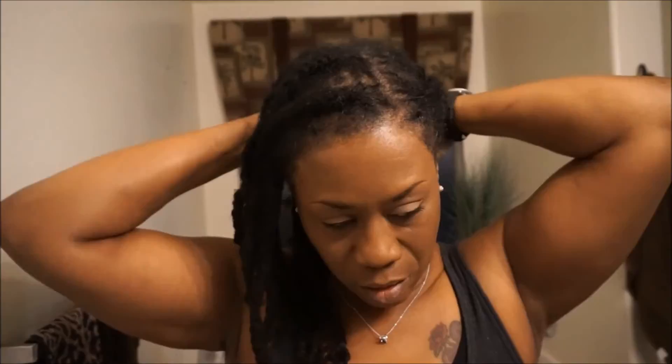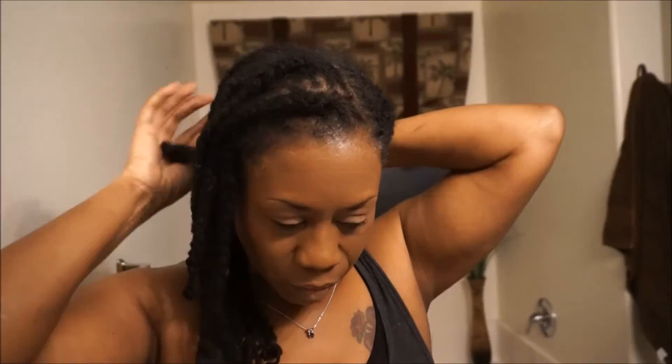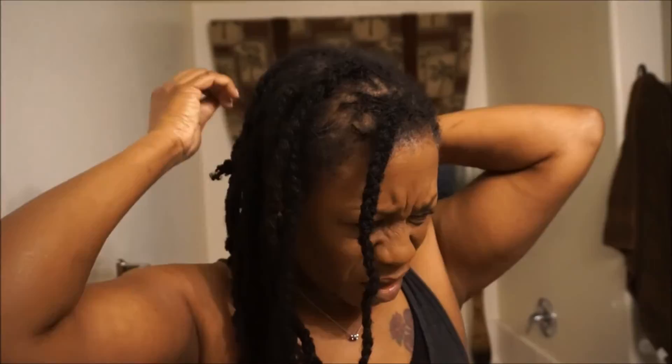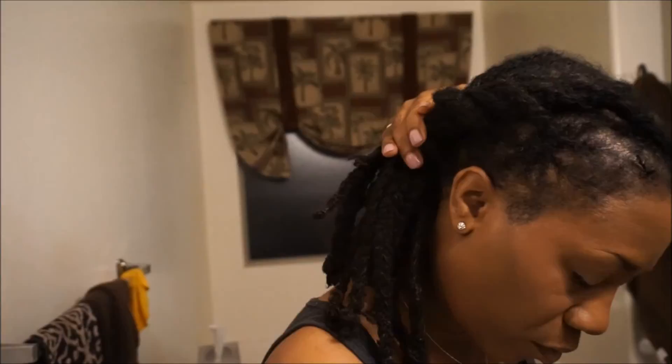I'm just twisting everything around, and what I'm gonna do is twist it over to this side. I'm using a pin just to see if it'll hold while I twist up the other side — and yeah, it held, but I can feel it coming loose. So I'm just going to twist up this other side, take that pin out, and put it all together.